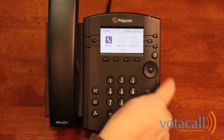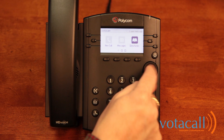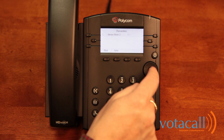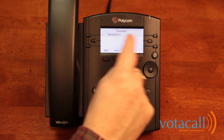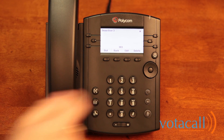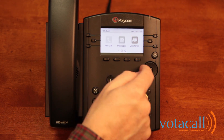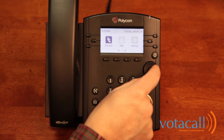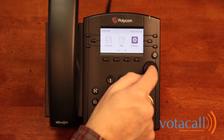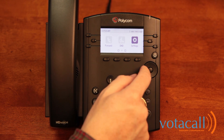If you wish to go to the directory another way, you can hit your home key, navigate to Directories, and take a look at your contact directories or your favorites. From the home key, you can also access your messages and directories. You can also forward your phone, turn your Do Not Disturb on and off, and access your settings. Within Settings, you'll find things like contrast and preferences.